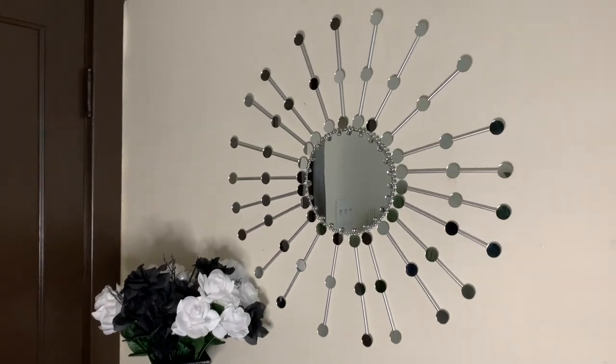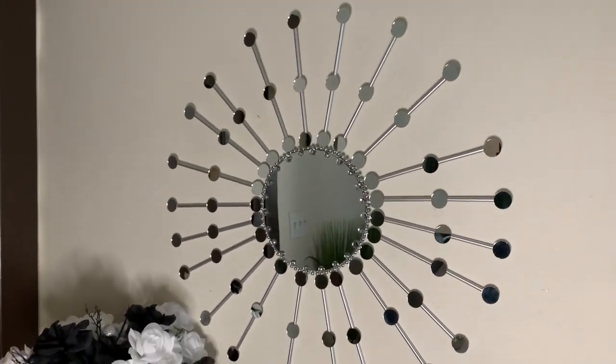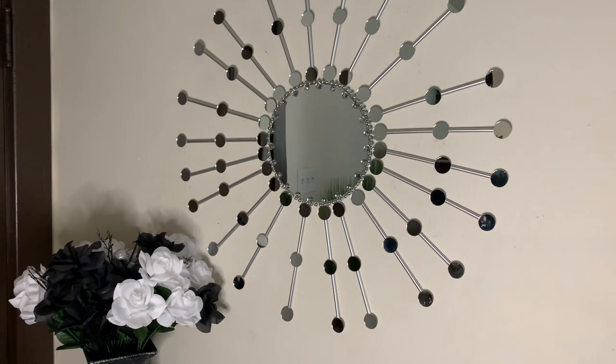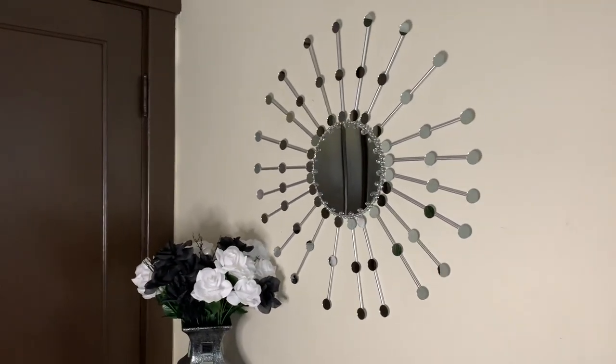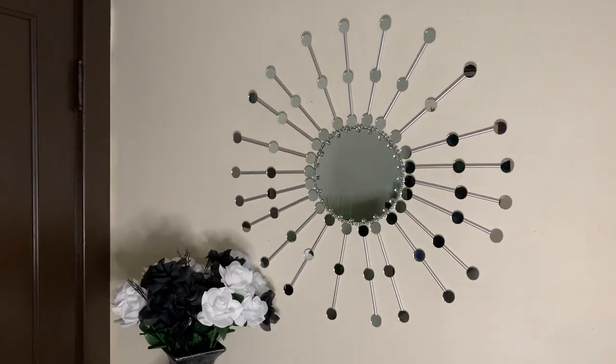This wall mirror actually turned out better than I anticipated. Looks like I purchased it right from Burlington or something. Comment down below and let me know what y'all think.